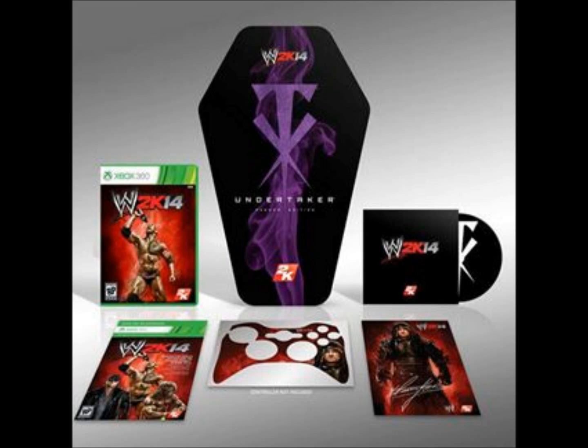What's up everybody, this is master p251. I want to tell you a little bit today about the WWE 2K14 special edition, which is the Undertaker special edition. This edition comes with the WWE 2K14 game and a download code for the Ultimate Warrior and also the American Badass Undertaker, which I think is really cool.